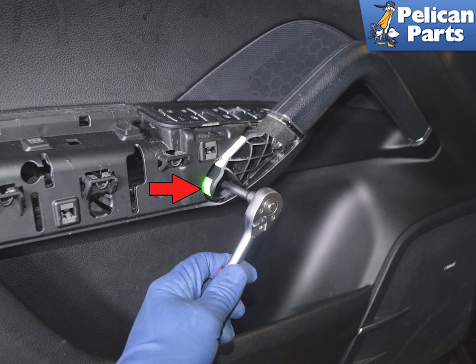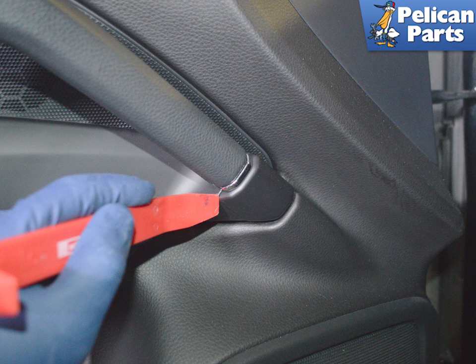Use a T30 Torx and remove the screw at the base of the handle, indicated by the red arrow. Then use a trim removal tool and remove the cap on the end of the handle, and use a T30 Torx to remove the screw underneath.